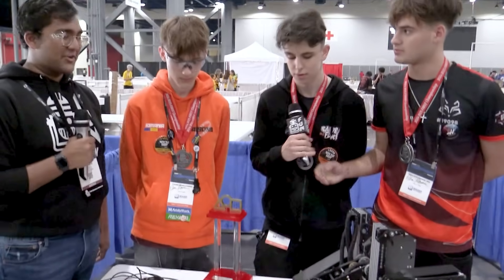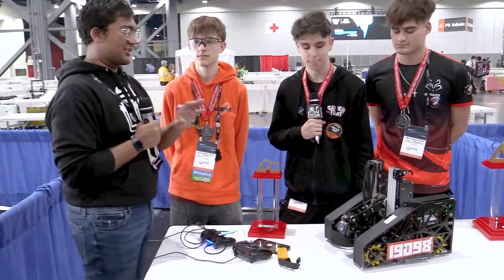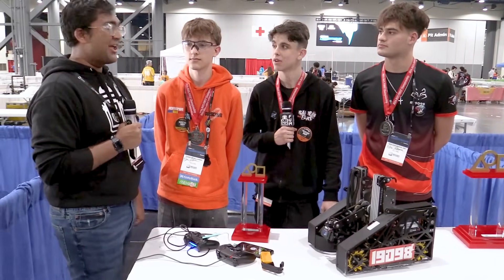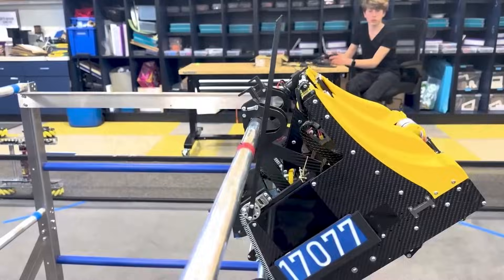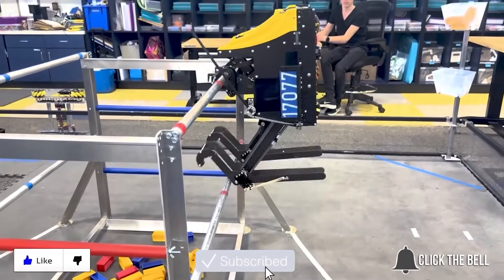Eastern Foxes, thank you so much — you've been absolutely incredible this season. Franklin Division winner, Think Award, so many well-deserved accolades. I can't wait to see what you bring next season. Reporting for FUN Robotics Network, I'm Abhas, and this is Team 19098 Eastern Foxes. Thank you. And click the bell to stay up to date on future FUN videos.